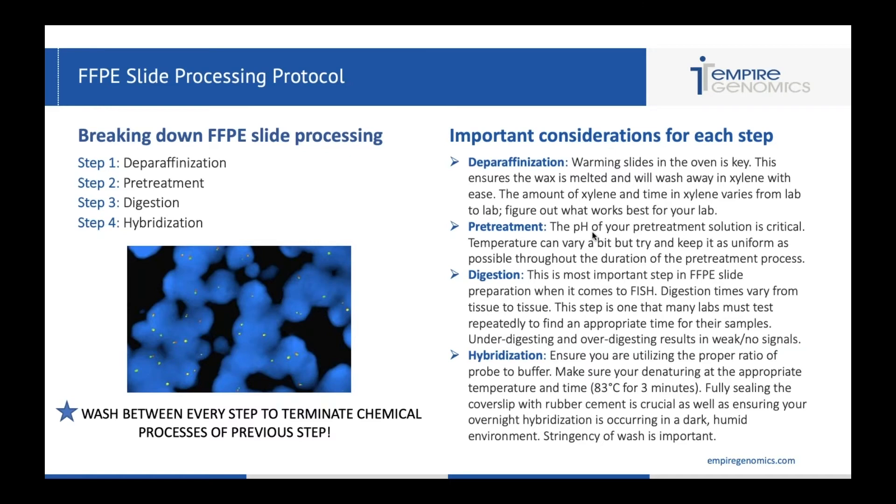With deparaphanization, warming your slides in the oven is key. This is really going to ensure that the wax melts and washes away in xylene. I have seen labs that don't warm their slides and they don't have an adequate deparaphanization — that's going to cause issues with signal and digesting your tissue. You want to be sure to warm your slides at an adequate enough temperature. You can usually see when the wax begins to melt and figure out a proper time for your oven in your lab.